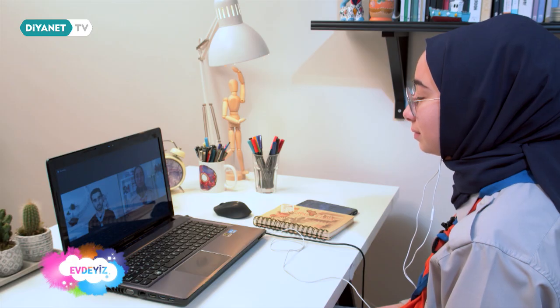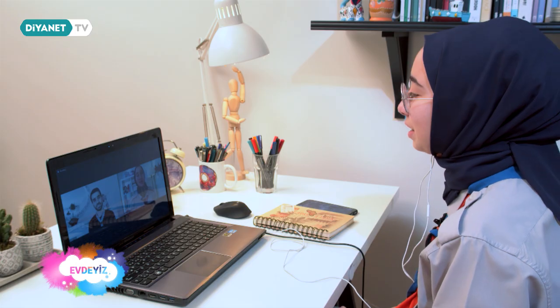Merhabalar Umut Liderim. Öncelikle davetimizi kabul ettiğiniz için çok teşekkür ederiz. Nasılsınız? İyiyim Ebra, çok teşekkür ediyorum, çok çok iyiyim. Şöyle bir günde izcilikle ilgili konuşmak beni heyecanlandırdı. Davetiniz için teşekkür ediyorum.